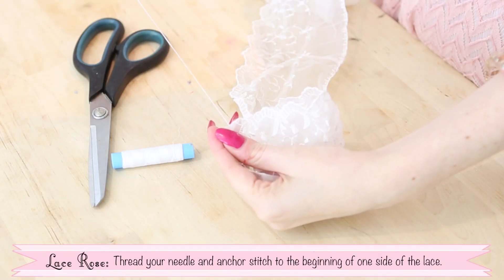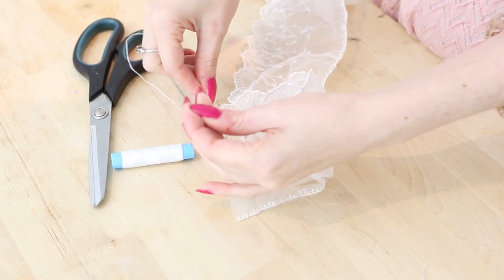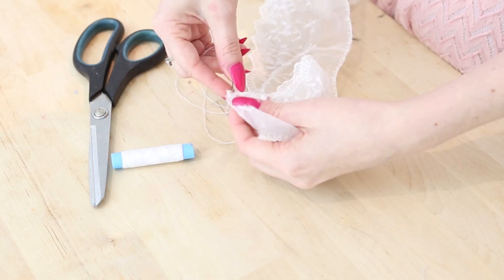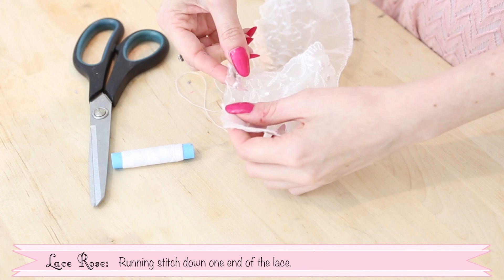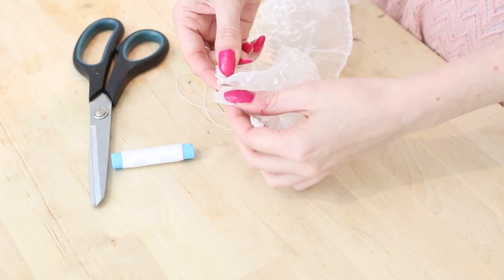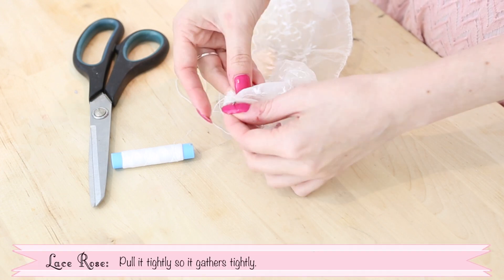Thread your needle and anchor stitch to the beginning of one side of the lace. Now running stitch down the end of the lace. Pull it tightly so it gathers in a bunch.